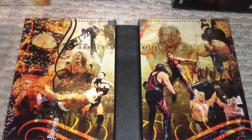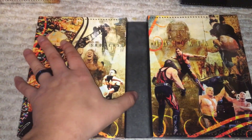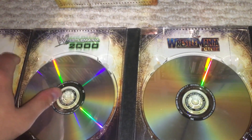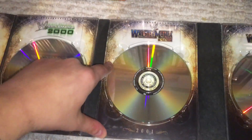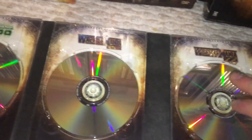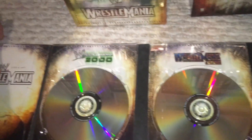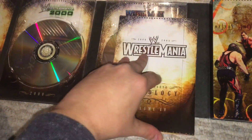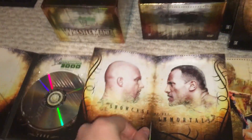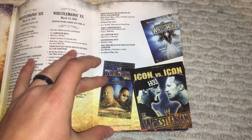You have WrestleMania 19, the TLC match, and WrestleMania 2000. Of course they edited the logo, and these do have blurred logos — so be forewarned. We have WrestleManias 16, 17, 18, 19, and 20. And then your insert — you have Rockin' Austin. Who else would you have? Gotta have Rockin' Austin on there. And then you just have three of the posters.